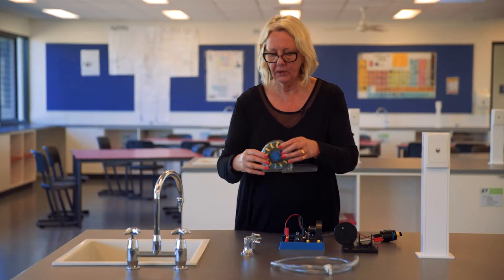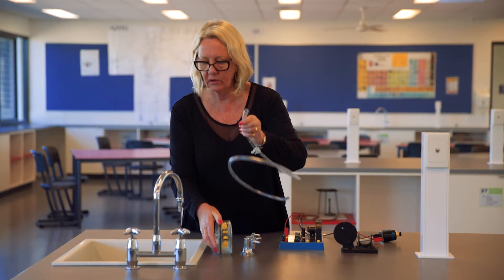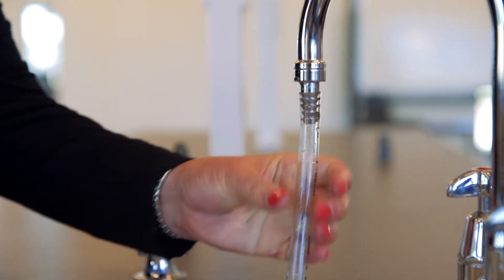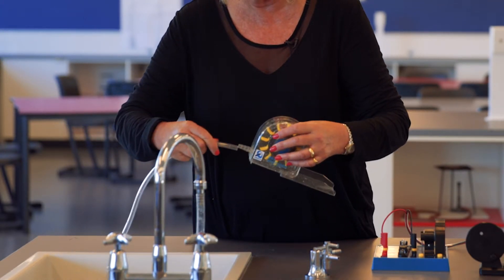To set up the Pelton wheel, we need to attach one end of the hose to the tap and the other end of the hose to the Pelton wheel.